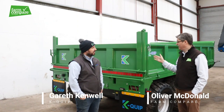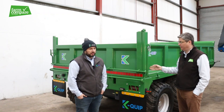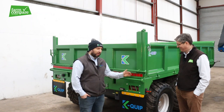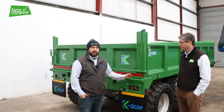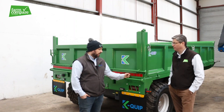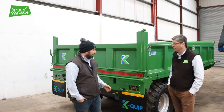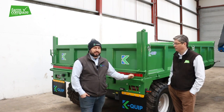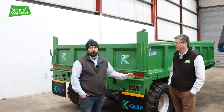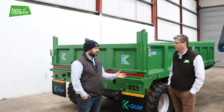So Gareth, we're in front of one of your flagship models here — tell us a bit about this trailer and who it's aimed at. This would be my baby. It's a very popular one alongside our 14-ton multi-purpose and our 10-ton drop side, which are big runners, albeit our 16-ton is coming up there as well. The 12-ton was the first trailer I actually designed, and I designed it essentially for myself — I wanted to put as much into it as I thought would make an all-round trailer, best in class as such.